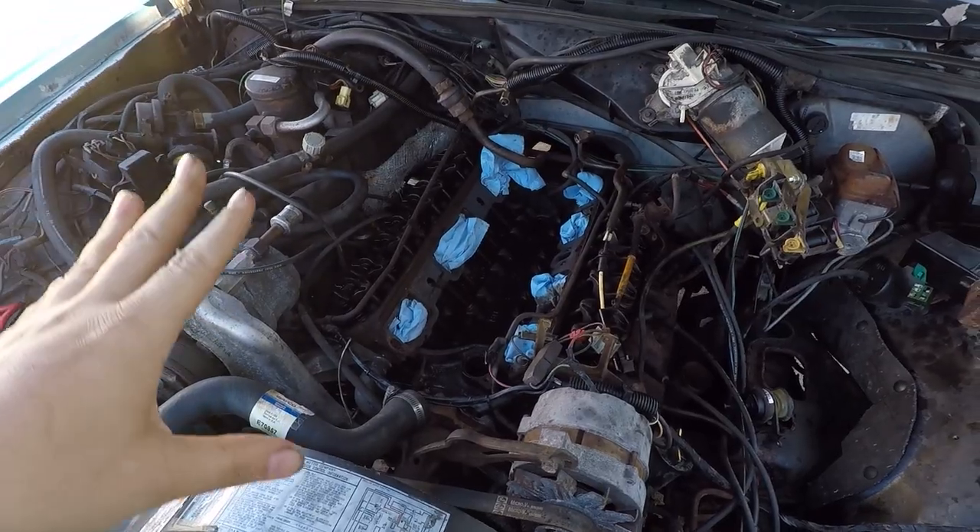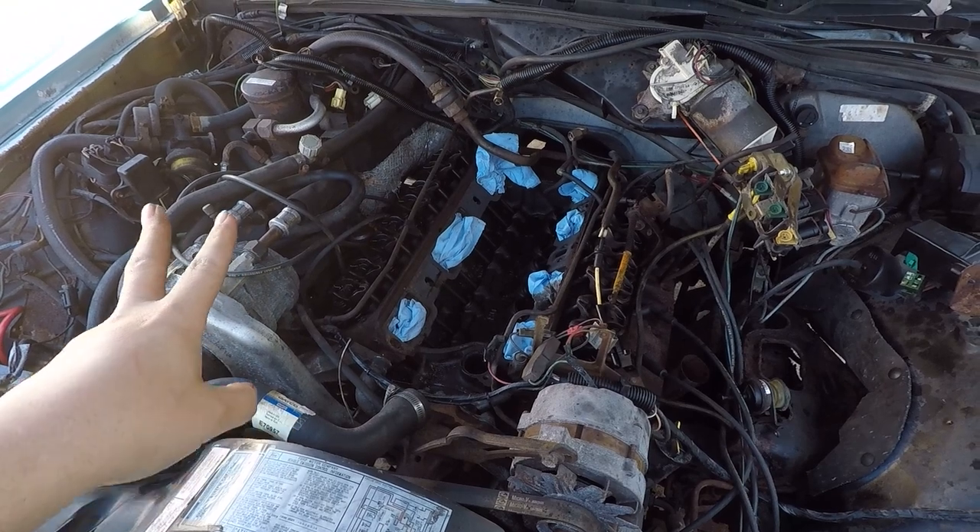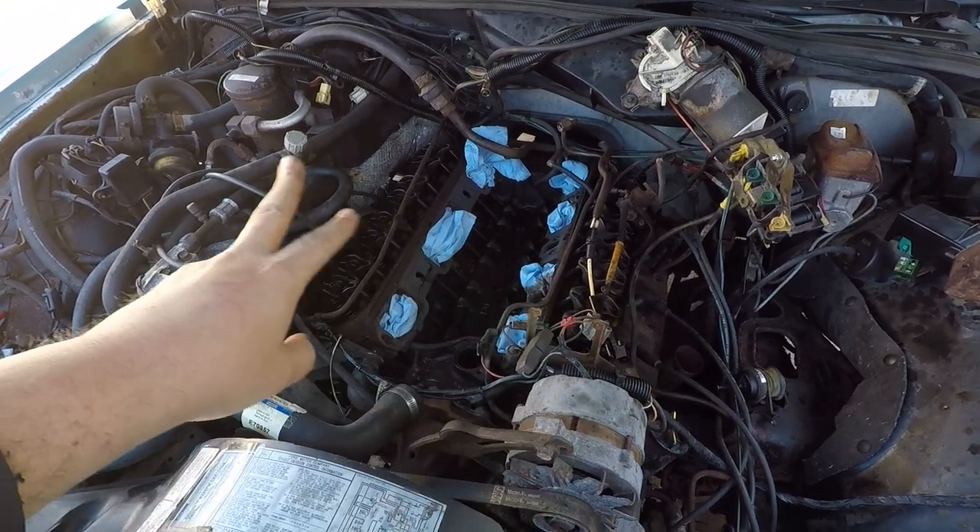So we have some updates since the last time we were together. We're able to get a little bit of work done, so I kind of wanted to go over with you guys and show you what happened and where we're at at the moment. As you can see, the engine looks a little different.